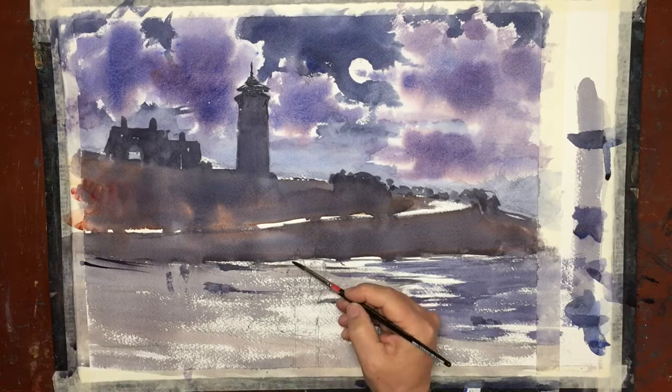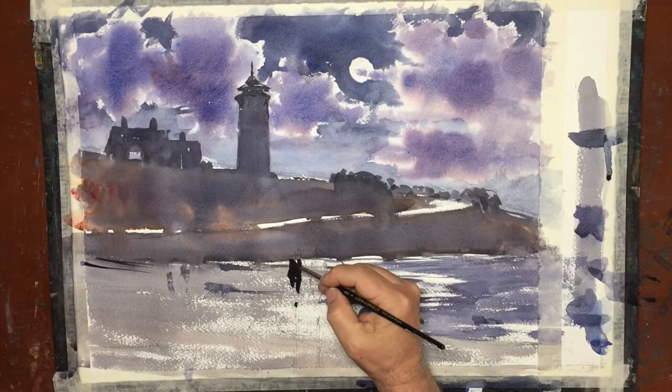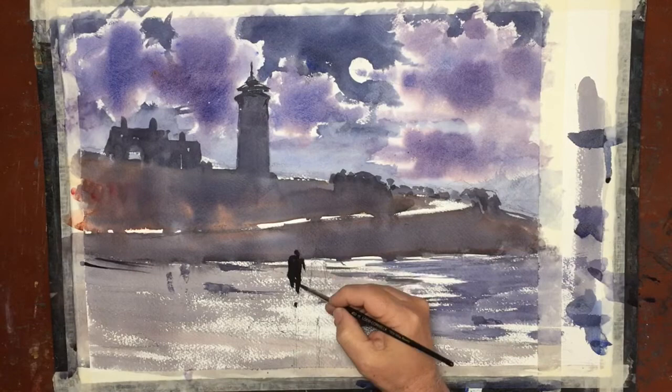I'm using a real strong, thick paint — something close to butter. It's not going to move anywhere. The paper is dry, so I don't have that danger, but I need to distinguish it from that mid-ground. The mid-ground is quite dark, quite dramatic. I need these figures to come forward.